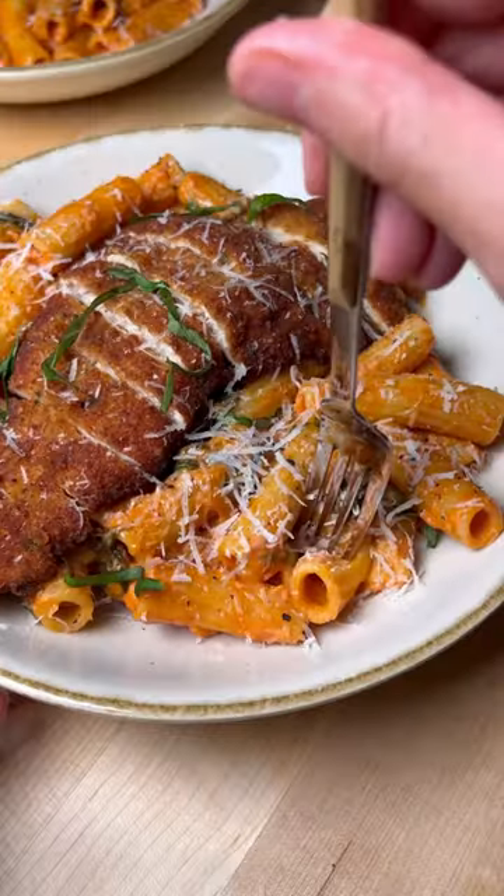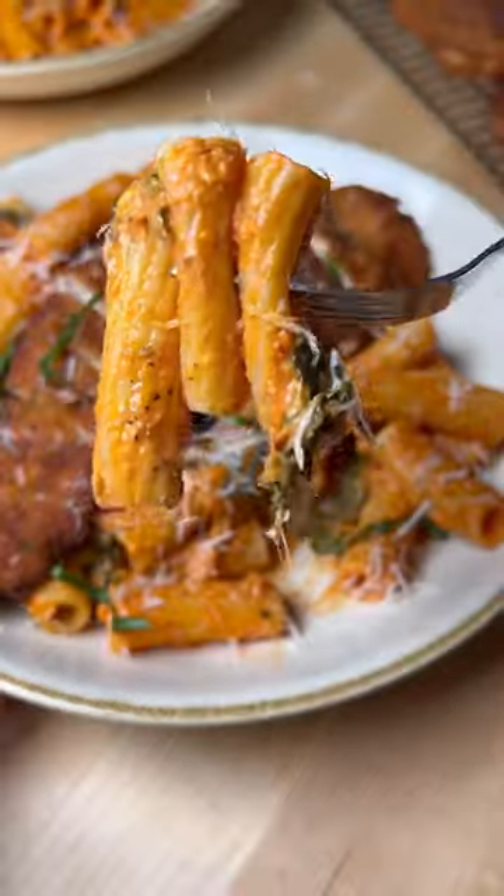Possibly the most underrated pasta sauce is rosé, so today we're making some rosé pasta with juicy fried chicken cutlets.